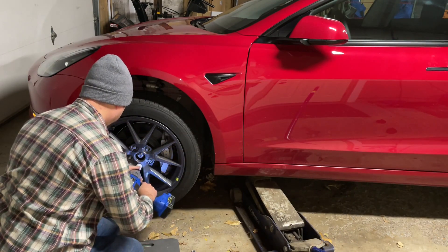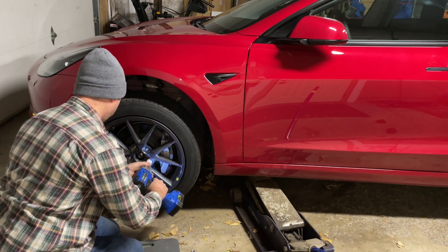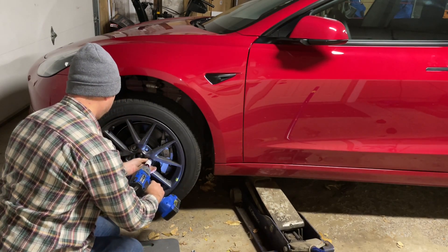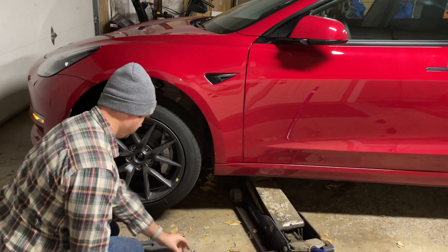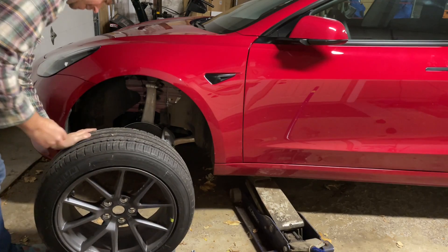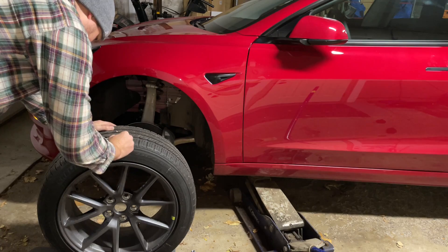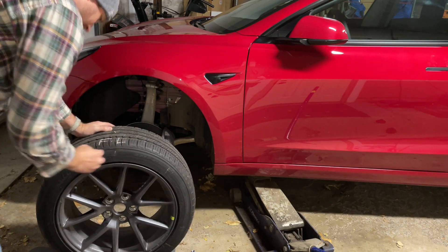Remove the lug nuts. Best practice is to loosen them up a little bit while the car is still on the ground, just to make it easier if the lugs are on very tight. Remove the wheel carefully — remember they have a little weight to them, so be prepared to lift safely and with good form. Don't forget to mark the tire with chalk or something that can wear off; this will help when you eventually put them back on again to know where they should be for a tire rotation.